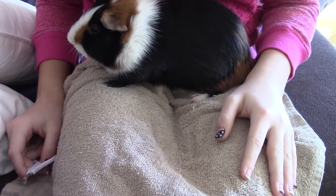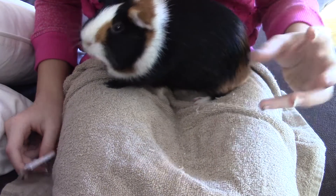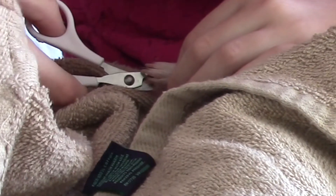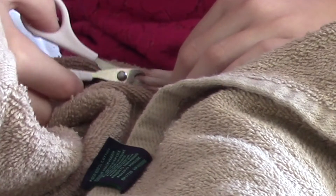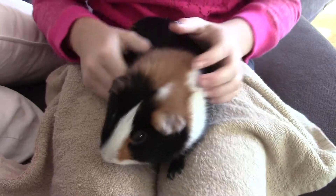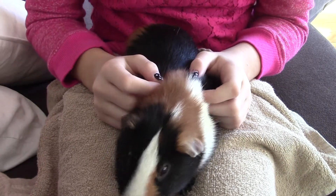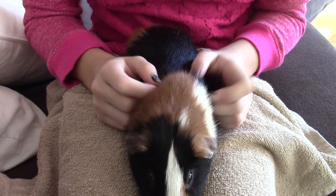Holly is not that much easier — she just kind of flicks her leg, but she's more floppy, so she doesn't really care. And now one more leg, Dude. All right, Dude's nails are all done. He usually does better than this, but he has to get them done.